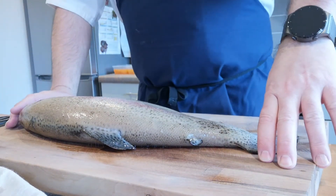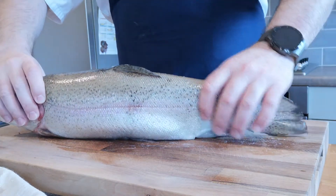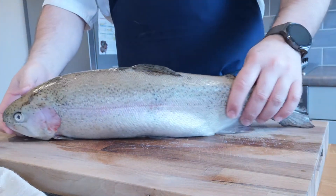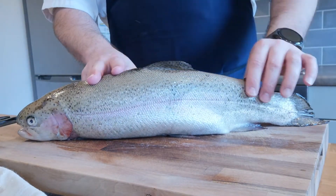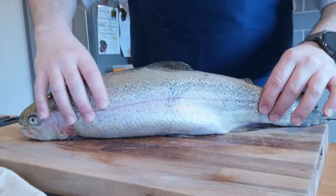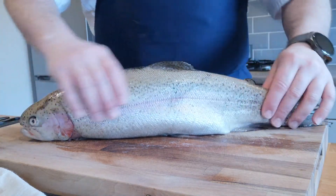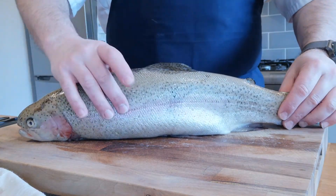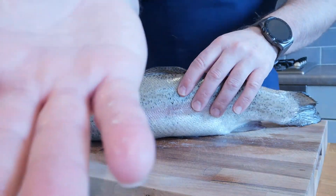Welcome to today's session. We're going to be looking at a round fish — here on the board is a freshwater trout, a nice large fish with lovely pink flesh. Quality points: you should be able to feel that nice firm flesh on it.